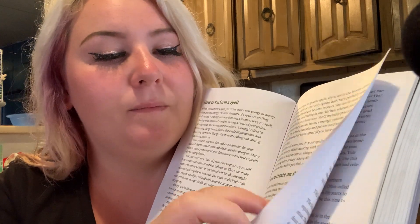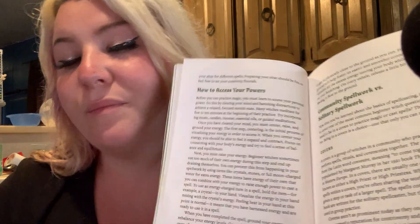This is like how to create an altar — so all your stuff to make it look pretty. Oh, I love it.